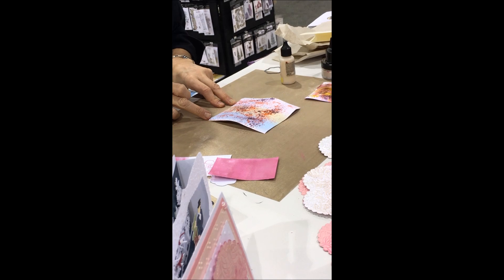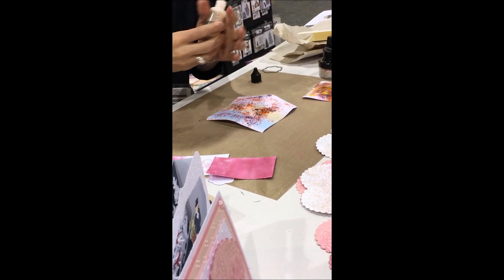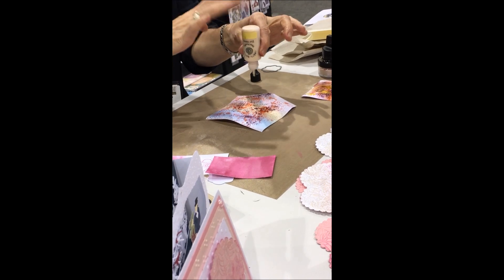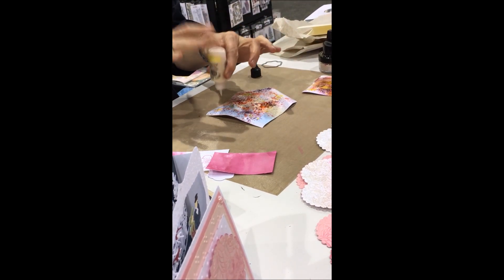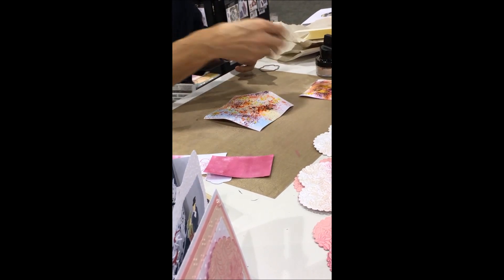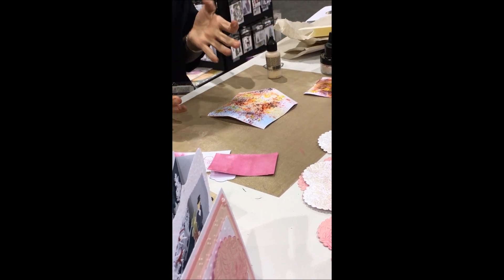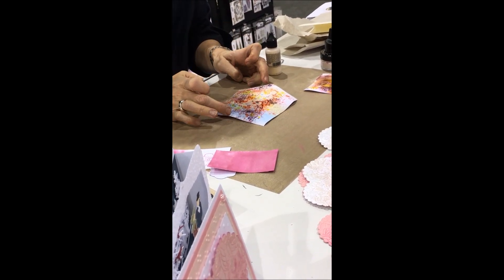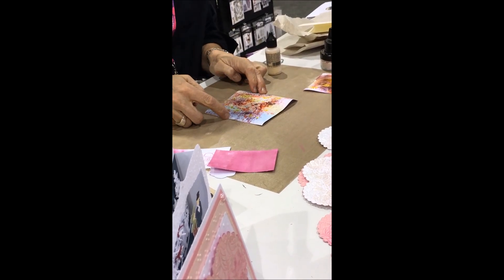So now I have that and if I wanted I could add some more color. Maybe you didn't like that combination and you wanted to add a little yellow like you did there. You can just leave it because it's already wet so it will dry like that. Or you could add more water and let it run and mix all together — it depends on what you're going for.